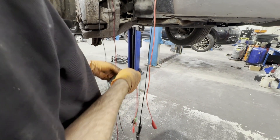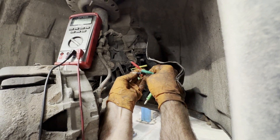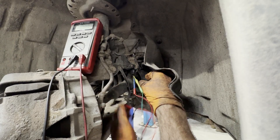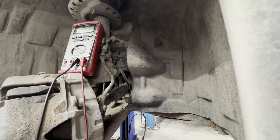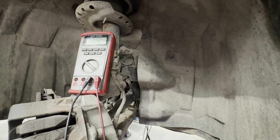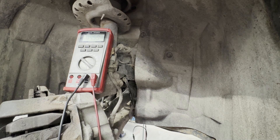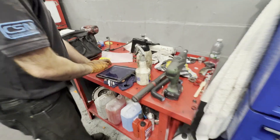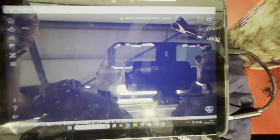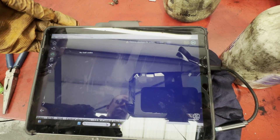I've got a variable resistor just to simulate the sensor. I'll plug this in — that one's our feed, that one's ground, that one's our signal. Looking at it on the meter, we can see what signal we're sending. I can vary the signal by twisting this. Let's just see if now we've got something going through it will let us clear the codes. That's cleared the code. So we've tested all the wiring and confirmed the sensor is faulty — I can get on the phone to Volvo and get a sensor ordered.